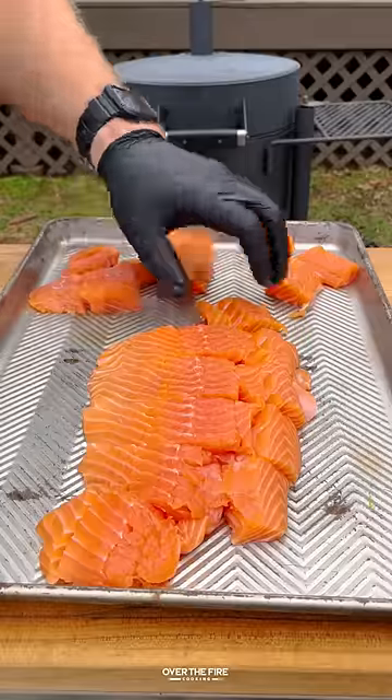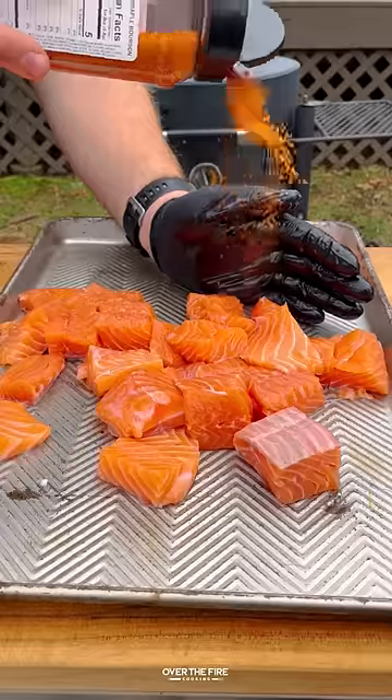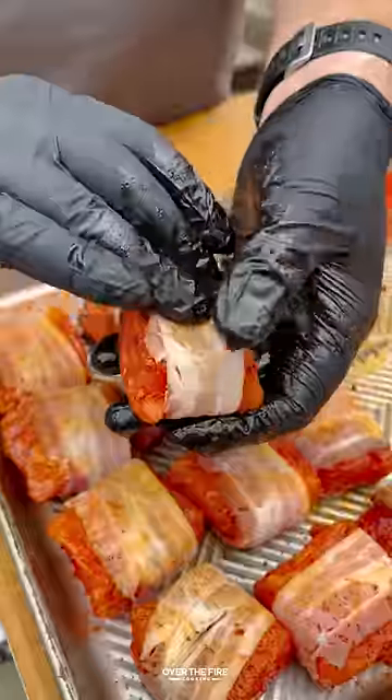I got a whole side of salmon. I'm going to cube these guys up, lather with oil, and season with my maple bourbon seasoning — you can use your favorite barbecue seasoning instead. Then wrap in bacon, and we're going to thinly slice some jalapeños to use at the end.